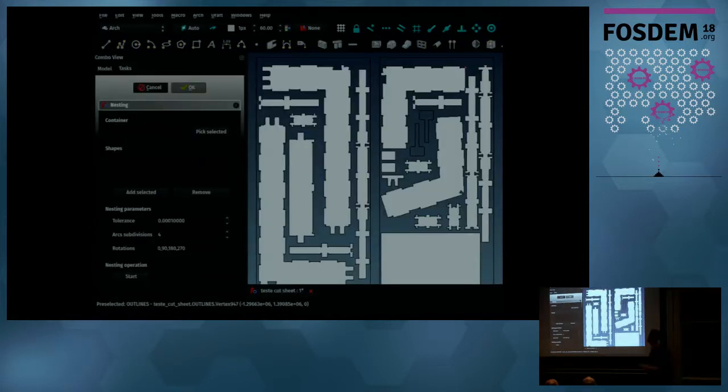Another new tool developed because of this project is a nesting tool — a way to gather many pieces and arrange them within a defined area, which represents your base sheet of wood material, trying to minimize waste. This is done automatically. You define the container, add the shapes, and it computes the arrangement. It's still pretty slow since it's new and not optimized — it runs about half an hour for a typical job — but that will get better over time.